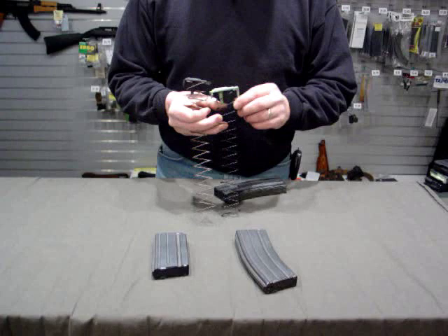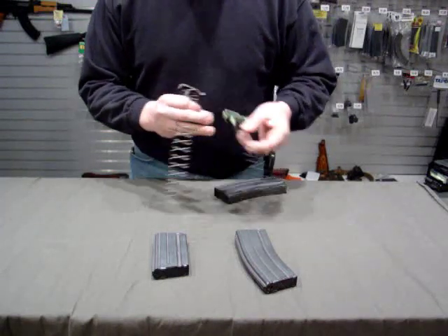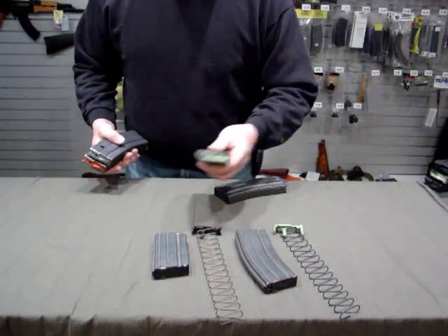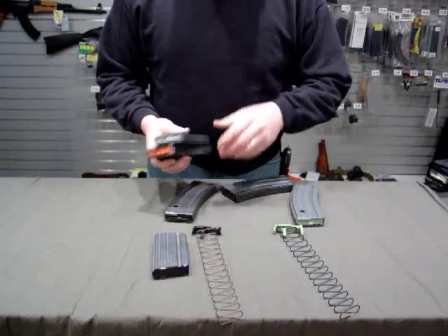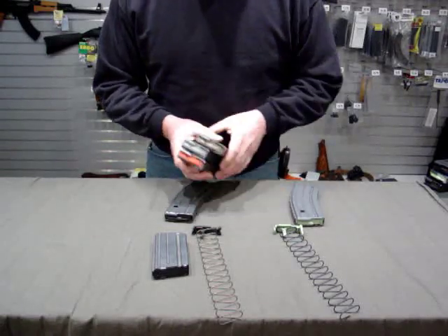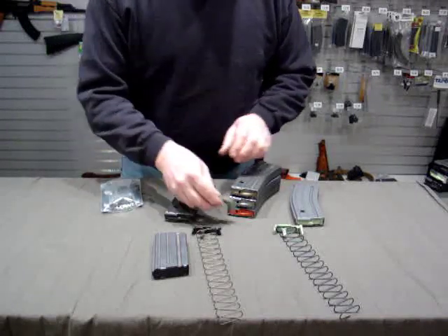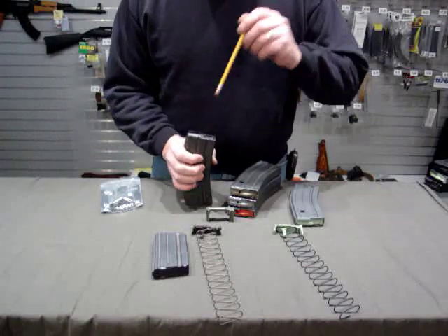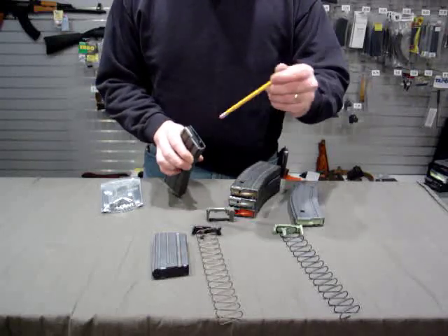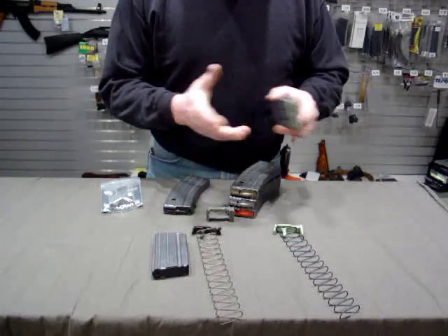These were also supposed to be made of a slicker plastic to add a dry lube effect. So you've got your green follower, your black follower, and then along comes Magpul. The nice thing I'll demonstrate here is that if you depress on the front of the follower, you can see how these automatically do a nose dive. Even the anti-tilt green followers nose dive pretty good, and that can cause a jam.